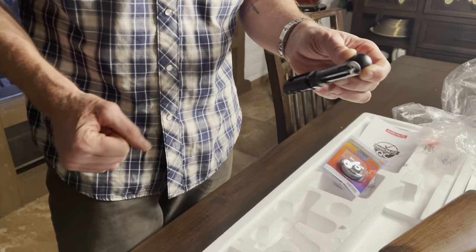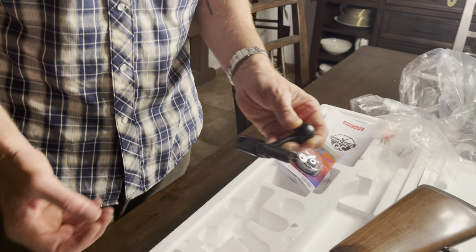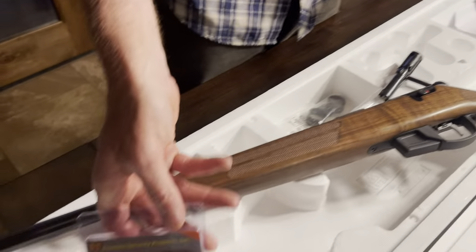By the way, I'm a left shooter, so finding a left bolt gun is somewhat of a challenge, but this did come in that configuration. It also came with a trigger lock.